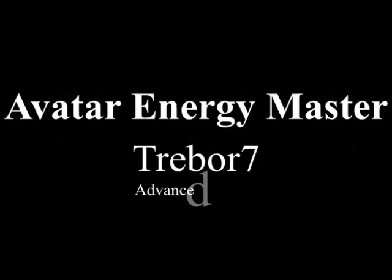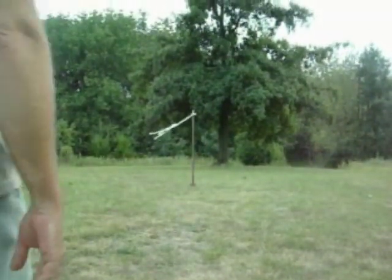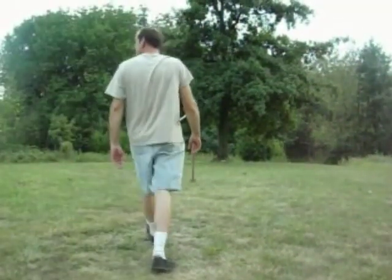Hello, this is Trevor. Welcome to my very first Aerokinesis video demonstration. I've been working on this for several weeks, and I still have a little work to do, but I wanted to get a little something on film here, kind of record my progress.